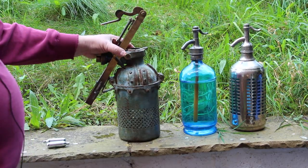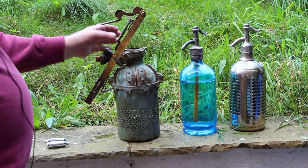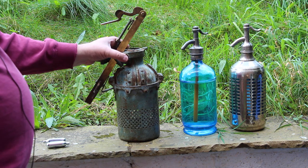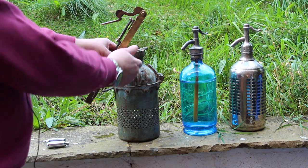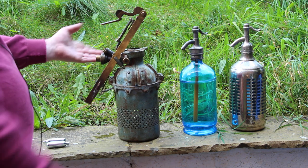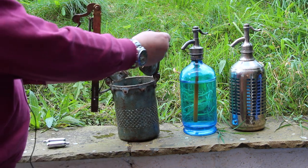This is the Autosiphon Soda Siphon Refiller. I think it was designed for hotels and bars, perhaps in French villages, where the collection and delivery of normal siphons was a bit slower, or where they had a large number of siphons to refill.